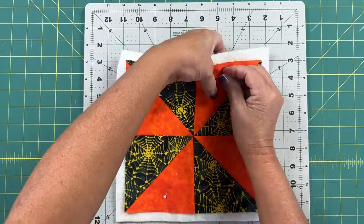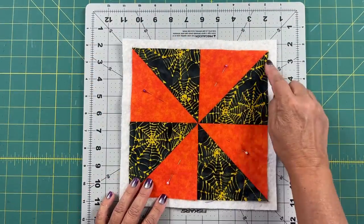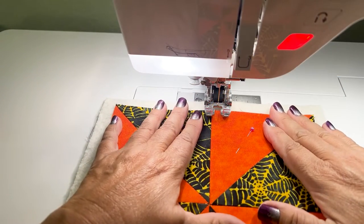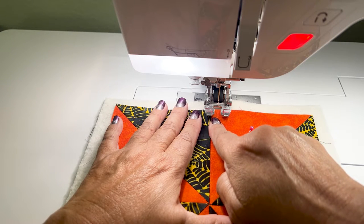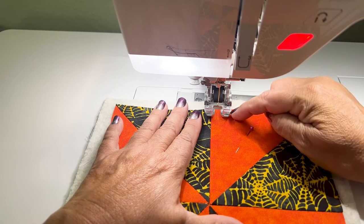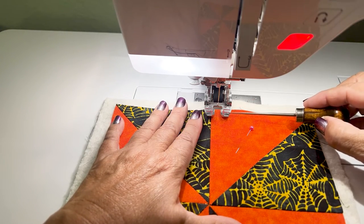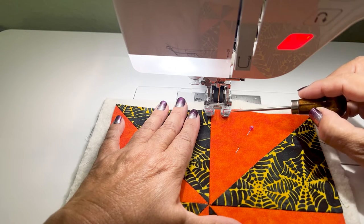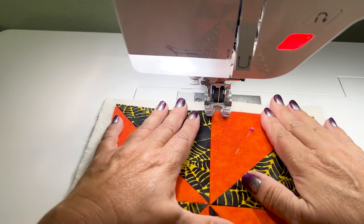Because this is quilt-as-you-go, I'm popping in my pins and then going to my machine to do the quilting now. I'm going to do echo quilting in each of the triangles. I have my open toe walking foot on, and there are lines on my walking foot that I'm going to use to guide me in the echo quilting. I've positioned my needle so the lines are a quarter inch away, so I'll just use those and follow along.